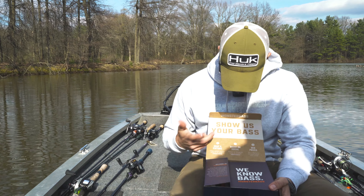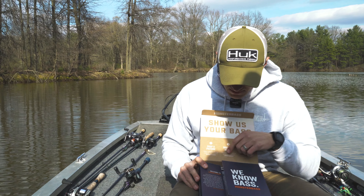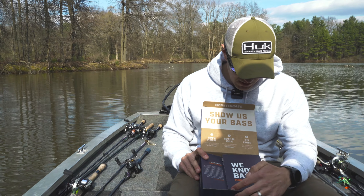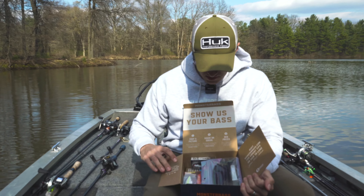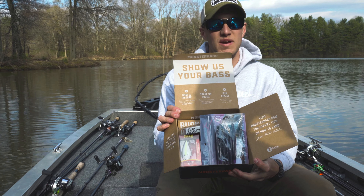A little something similar to Mr. Tackle Box that I've done in the past. It has some stuff in here with Monster Bass written in there — 'We Know Bass.' Let's open the other box, show you what that looks like inside, and go through some of these baits they've given me today.